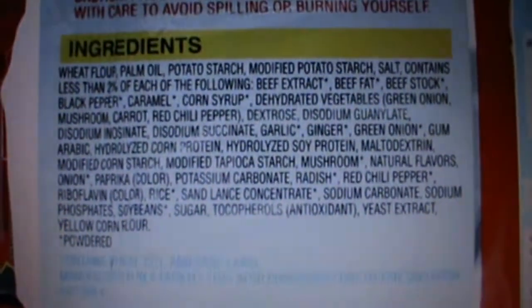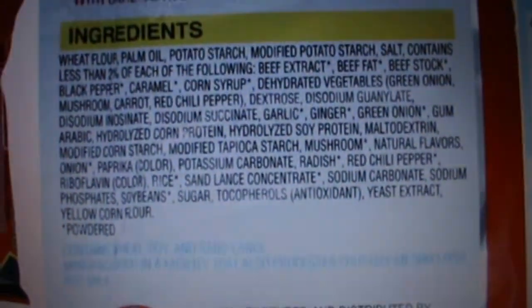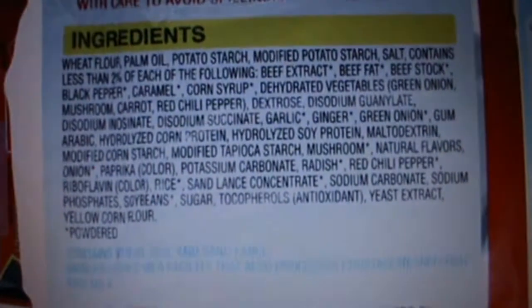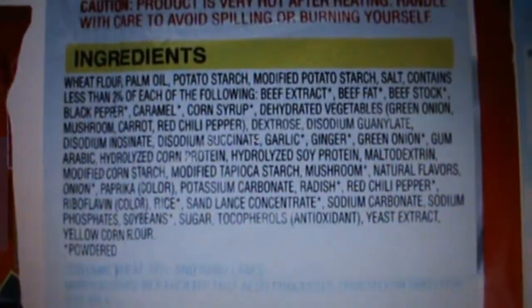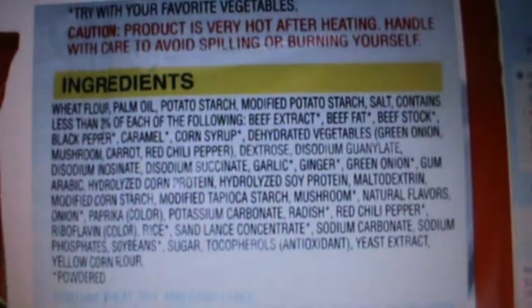I'm just going to read the rest of this: black pepper, caramel, corn syrup. So it has all these extra things the other one didn't have. The one in South Korea didn't have caramel, it didn't have corn syrup.